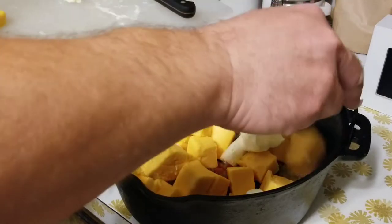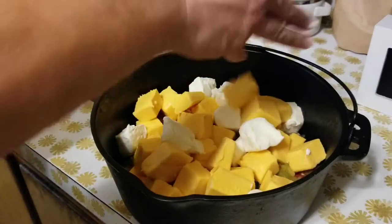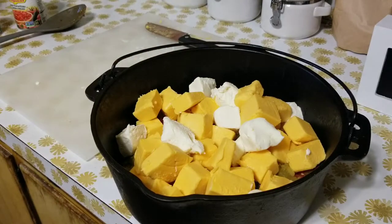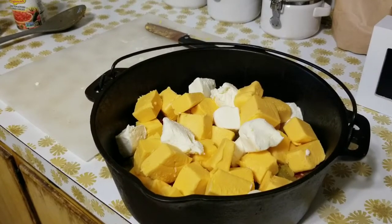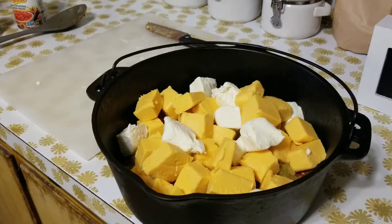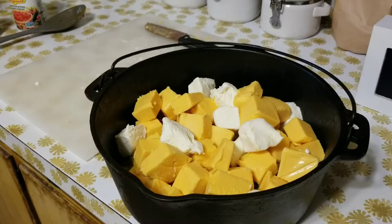Even before the hickory smoke, this is shaping up to be a really tasty dish. For those with an eagle eye — yes, I did drop a piece of cheese on the floor, but I'm a very sanitary, clean cook. I'm going to rinse that piece of cheese before it goes in the pot. Now it's time to fire up the smoker.